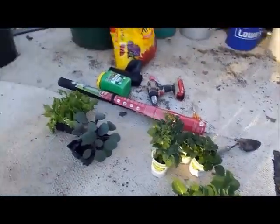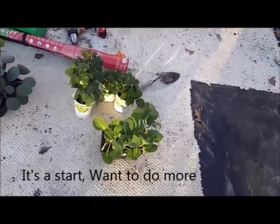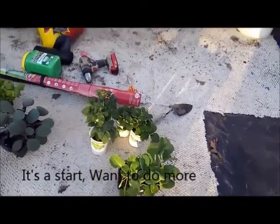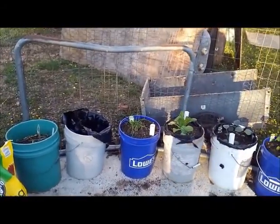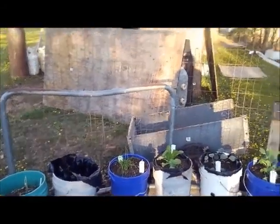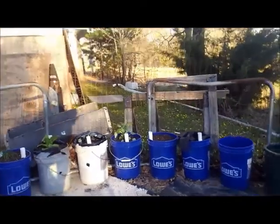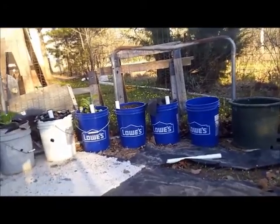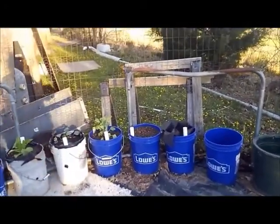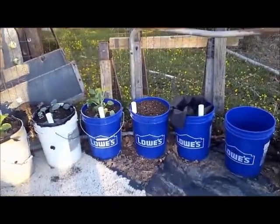Oh, I forgot to tell you — I have lettuce, and cabbage, and broccoli, and strawberries. And over there are my chives. That's what I started with. I could have done it a lot cheaper and started myself with seeds, but I didn't. I kind of cheated. I keep remembering stuff I wanted to tell y'all. The buckets — obviously I got from Lowe's, dead giveaway, huh? I'm in no way affiliated with them. I just happened to go to Lowe's and get them.